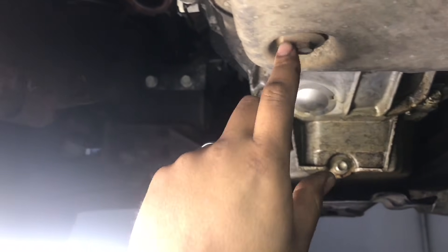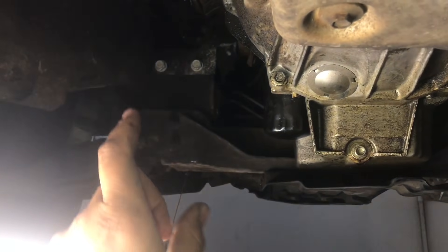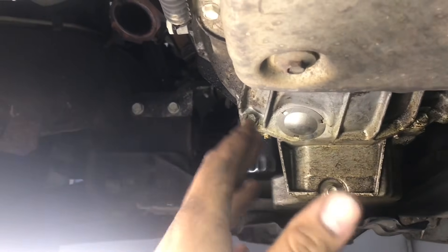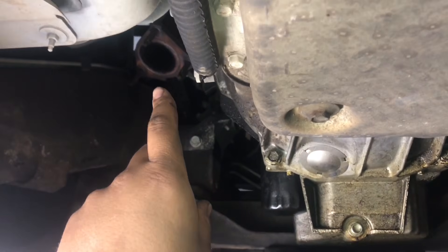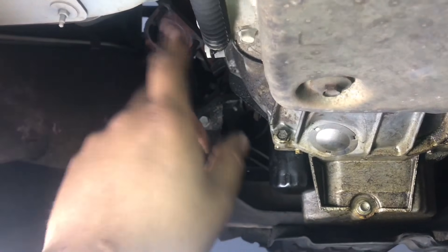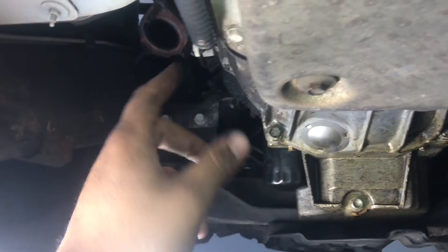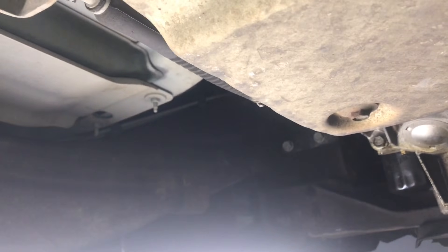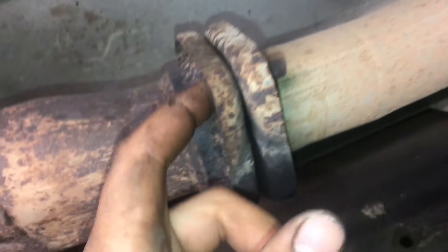Next, get under the truck. I already have my Y-pipe off because I've been mocking up the turbo, but if you're just starting you're probably gonna have your Y-pipe on, so you'll want to take that off. The bolts are 3/15s on this side, and then it'll bolt up right here — these are also 15s behind here.